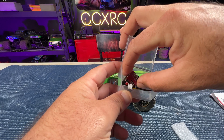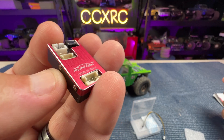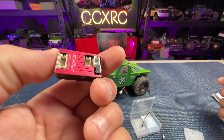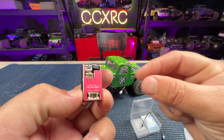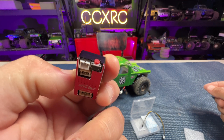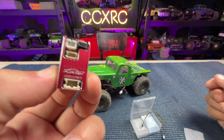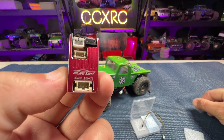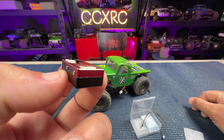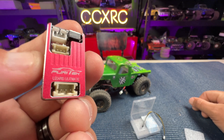Check that out — look at that awesome casing they've now got for these. The Bluetooth module is inside, so you don't have the little dongle clipped to your ESC. There's a little on/off button here, the red button. These are now 40 amp continuous with 70 amp burst — a little bit of a boost in power.